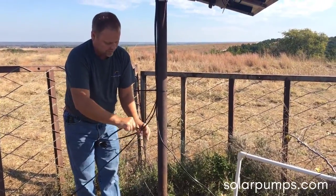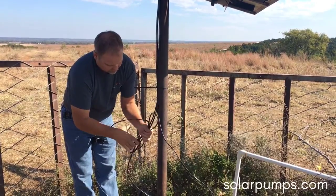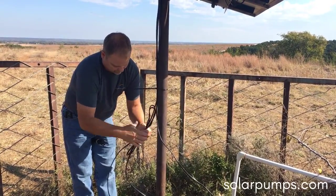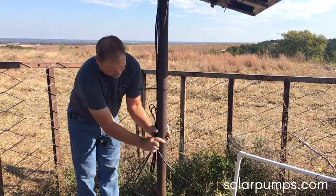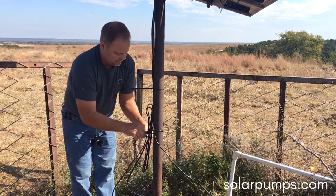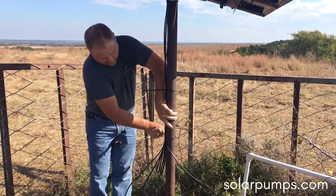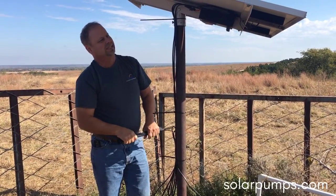While this system is protected from cattle damaging the wires, I'm just going to wrap them up and put them on the pole. How old do you think this system is? About mid-90s.